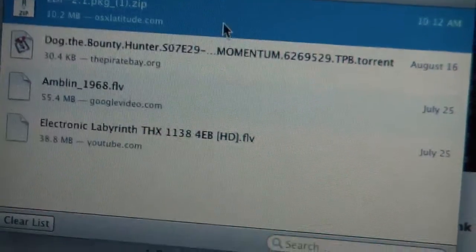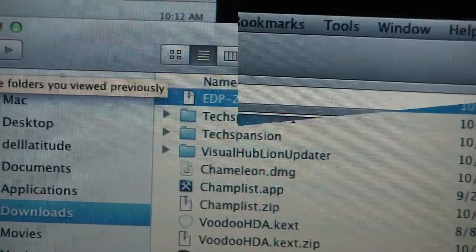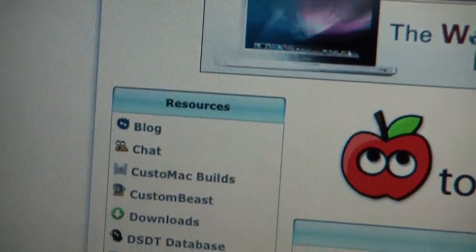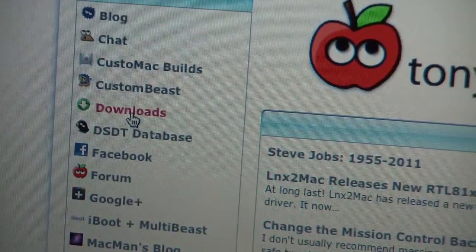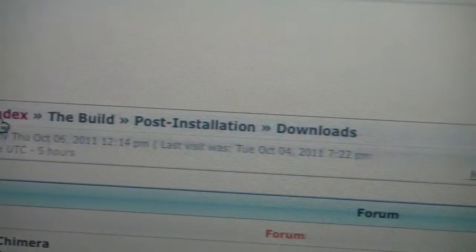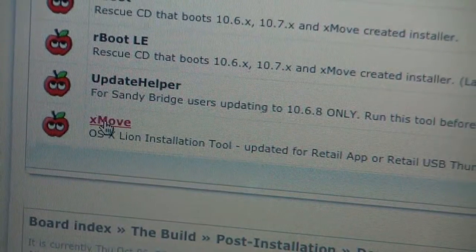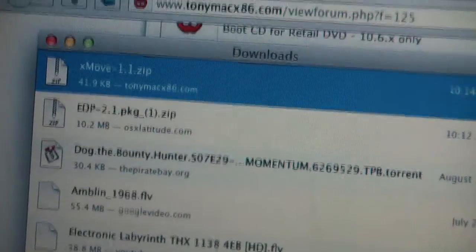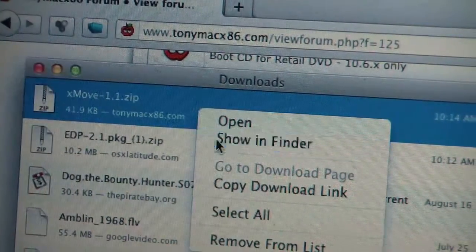Looking at my old downloads, we're going to find a copy and copy that to the desktop. Then we're going to go to TonyMac x86 — you're going to have to register for an account to go to the downloads, it's not a big deal. Once you're there you go to Downloads and find Xmove. It's a clever little program written to actually install the Lion installation onto a USB stick. That's why it's called Xmove.